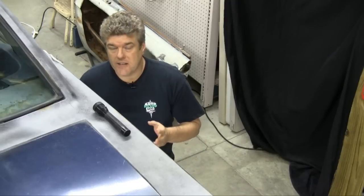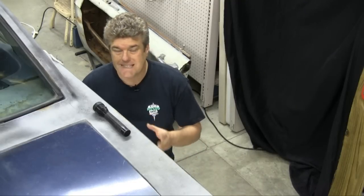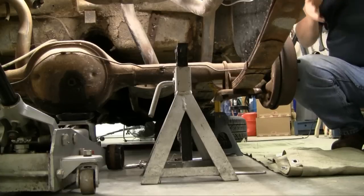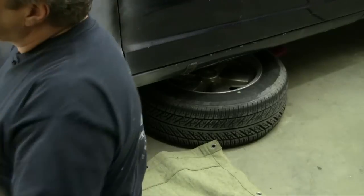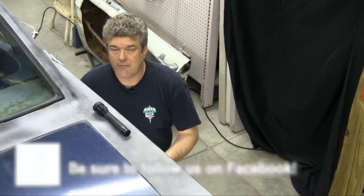Now while Vinny's working on the other side getting the plates pulled loose, he wanted to go over some safety stuff. When you jack the car up, make sure you put the jack stands at the factory jacking points — they'll show you that in the service manual. Another thing we like to do is put a tire underneath the chassis of the car to make sure it's supported safely. If something happens to the jack stands, the car will at least fall on the tire and not completely kill you.